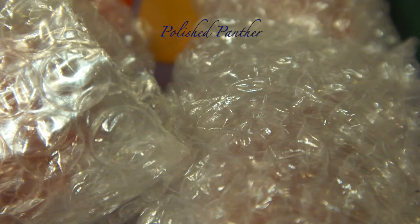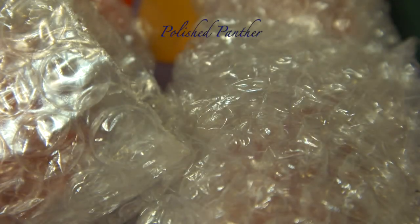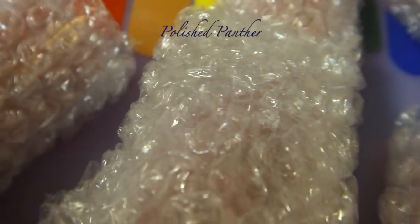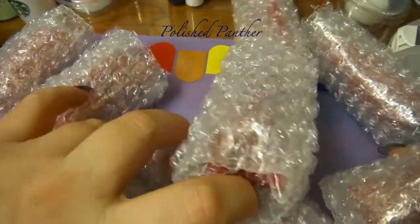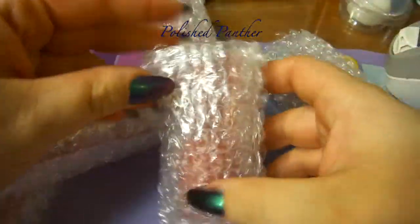You also get instructions with it. I just wanted to show you guys how beautifully she wraps up her polishes. Of course I'm not going to unwrap all of them in front of you because that's going to take too much time, and I know a lot of you guys are sensitive to noise, so I'm trying to keep the noise at a minimum.